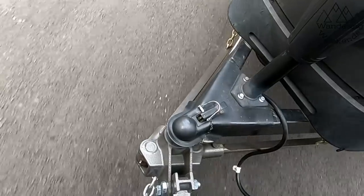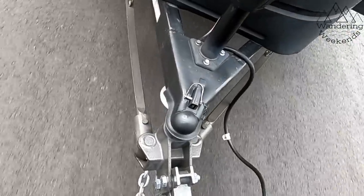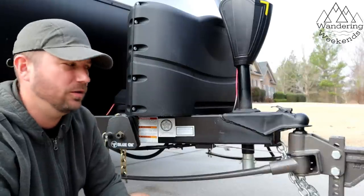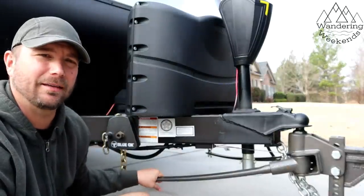The third huge pro for the Blue Ox: you do not have to unhook this when you're backing up. Based on the design, you don't have to unhook your hitch when backing up. That's a big, huge plus, and was one of the main reasons I went with the Blue Ox — the reputation, but also the fact that you don't have to unhook the bars before you back into your campsite.